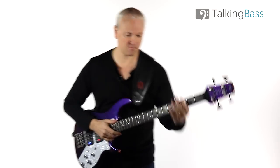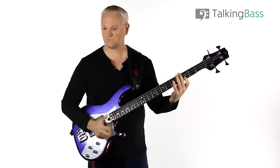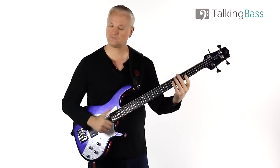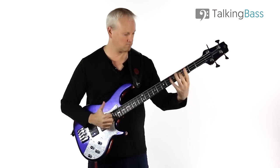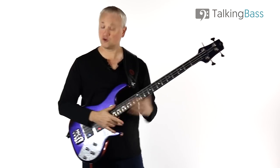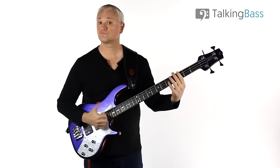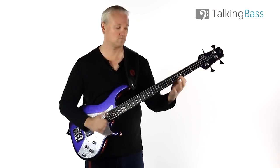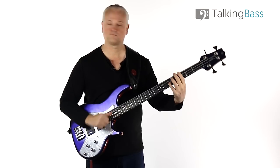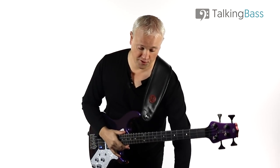Here we are at 90 beats per minute. Now let's try 110 beats per minute. And finally, let's try full speed 130.